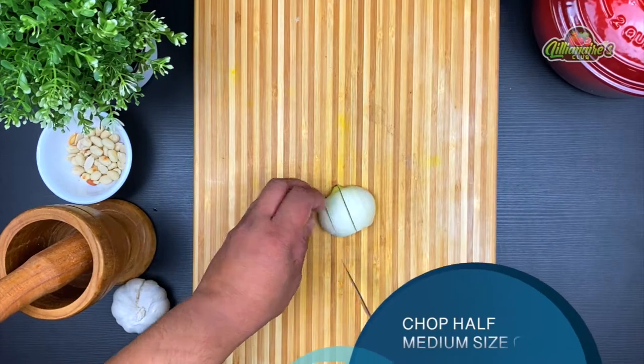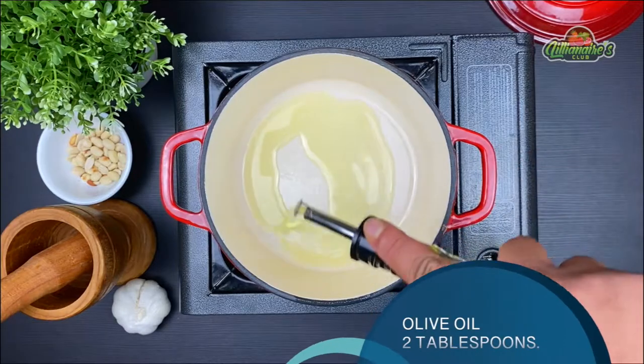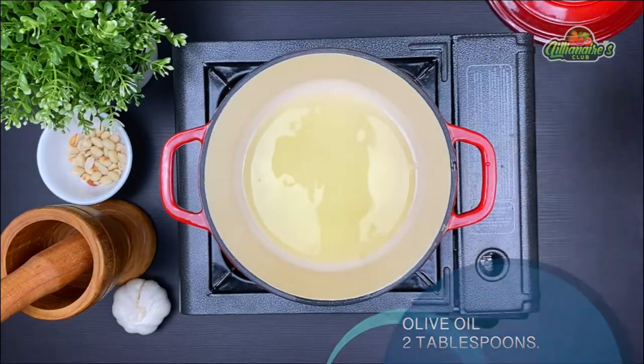Now let's chop half of a medium-sized onion. In a medium-sized pot, use about two tablespoons of olive oil and turn up the flame to medium-high.